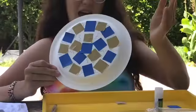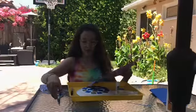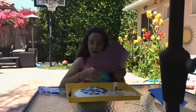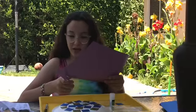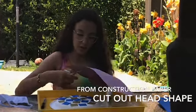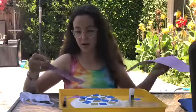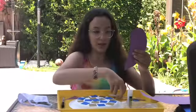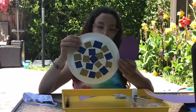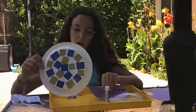Now I'm going to cut out the head shape for my snail. It's going to be kind of like a jelly bean — like a comma shape — and it will go like this for my snail. I'm just going to get some glue.